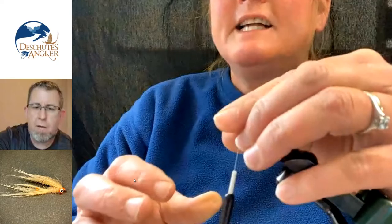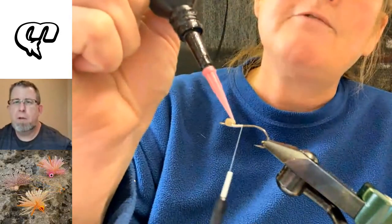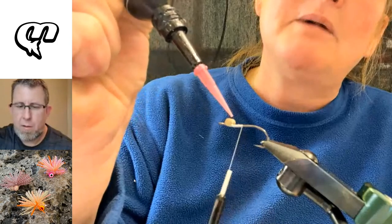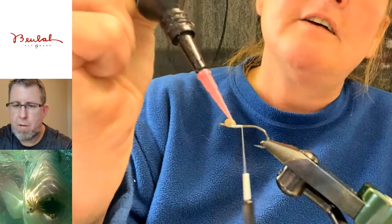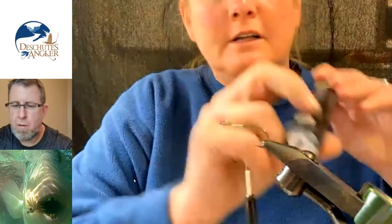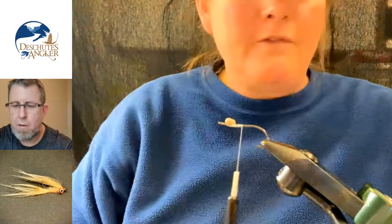After I wrap those eyes on — they're pretty steady on there — I'm going to give them a little hit of UV glue. I'm using a Pro UV Resin here. Just getting a little bit of glue on these. The more tough your saltwater fly is, the better. We're going to get those eyes really locked on there — now there's no way they're going to move. I'm going to wrap to the back. This is a really simple pattern in terms of material and ingredients.